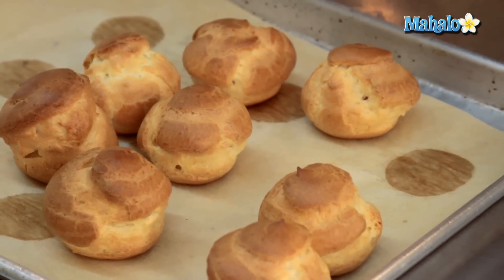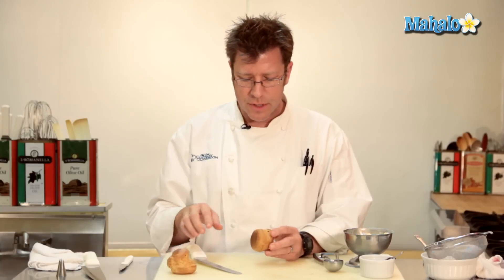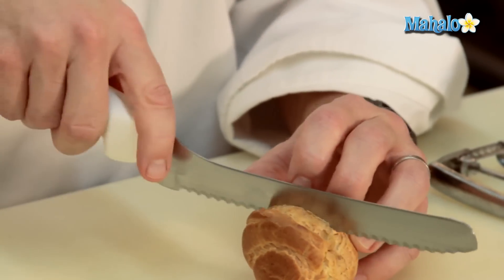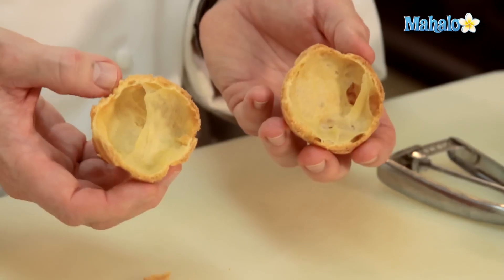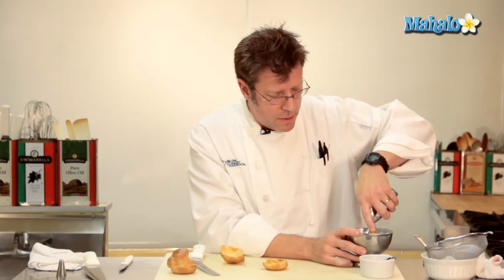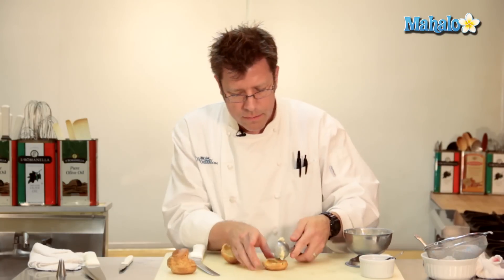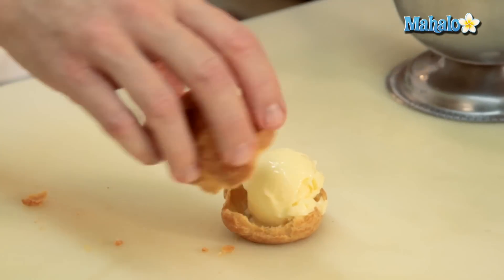There's also going to be a large hole on the inside. To fill up our profiteroles with ice cream — which is the classic filling — we're actually going to cut the dough. I find that a bread knife is going to work best. Almost like a little hamburger bun, we're going to cut off the top. A properly baked pâte à choux should have a big hole on the inside. The bottom is going to get a little scoop of ice cream — vanilla or any other flavor that you like. Homemade ice cream is definitely preferred. Top goes back on.